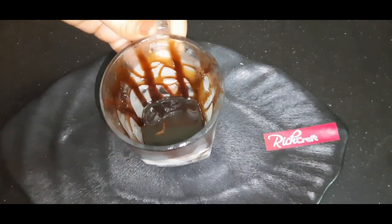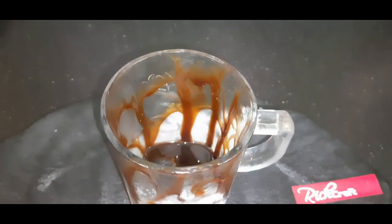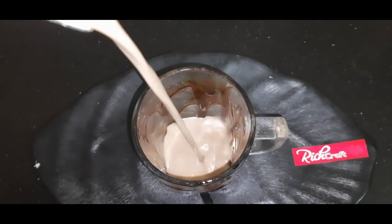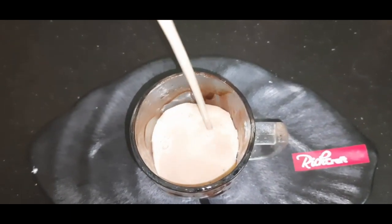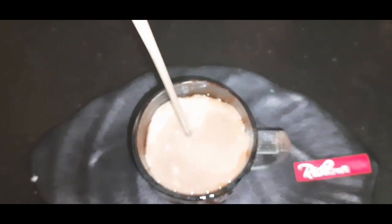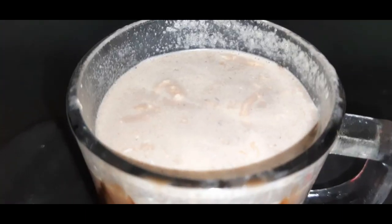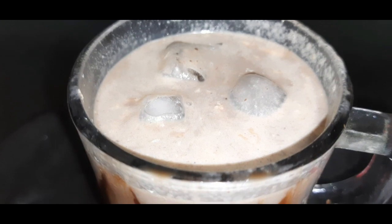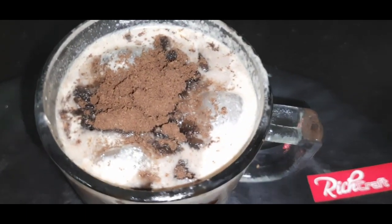We have brought out the serving mug. We set some chocolate syrup along the inside of the mug. It's time to serve our tasty Oreo shake. Now add some ice cubes — the milk was already chilled. We have sprinkled the Oreo biscuit powder on top.